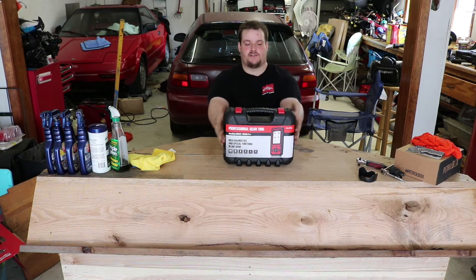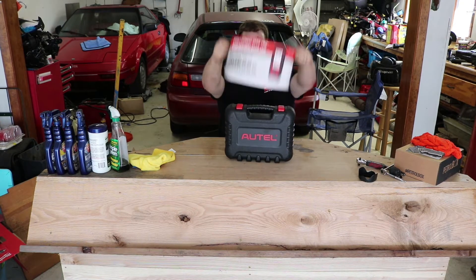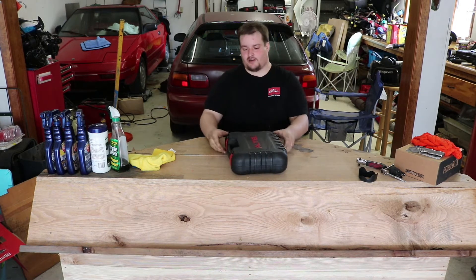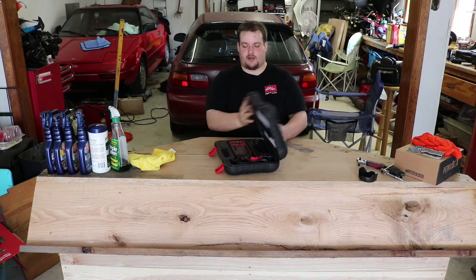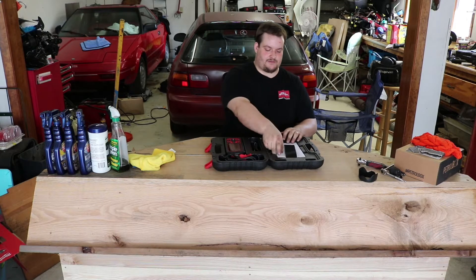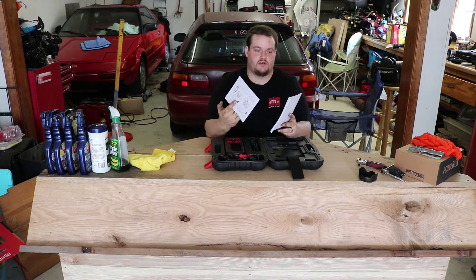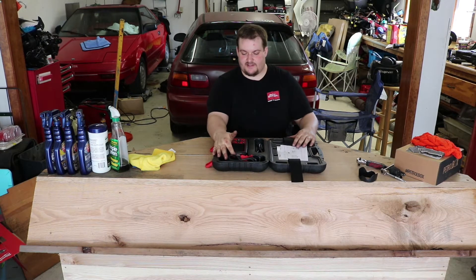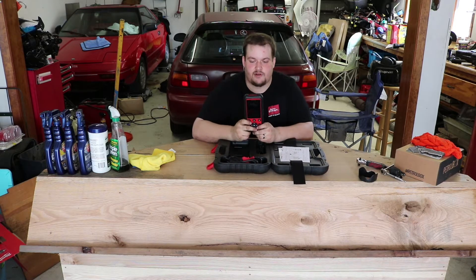Opening it up now — it comes in a nice hard case, which you don't see too much anymore since a lot of companies are using soft cases. Inside there are a couple of flip clips, the instruction manual, and a standard OBD connector. This is the MD808 — we don't have the Pro version but we do have the MD808.